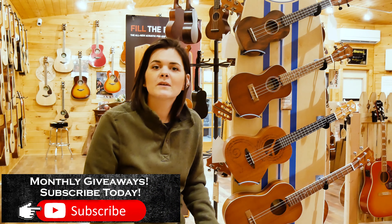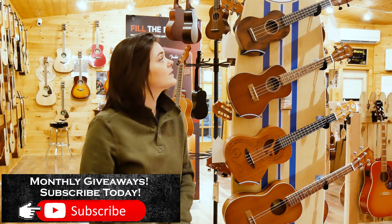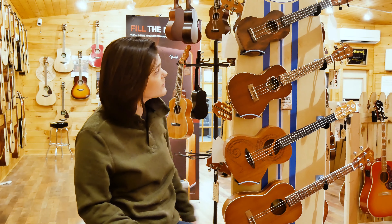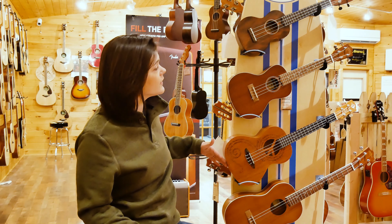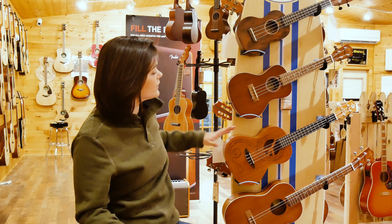Hey guys, it's Caden again. I'm going to teach you a little bit more about the ukulele. Today we have four separate ukulele styles. The first three are very similar, coming from your soprano to your concert to your tenor.